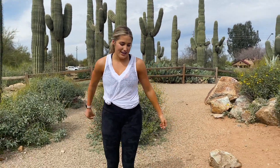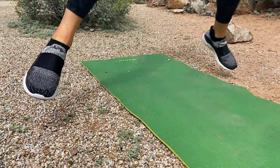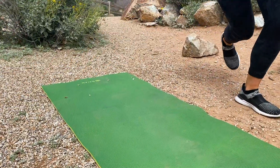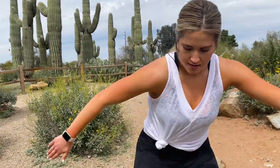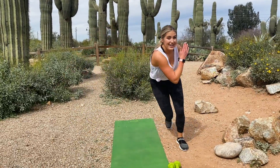And for our cardio movement we'll be doing 20 ice skaters — really explode off that back leg. Ready, go.